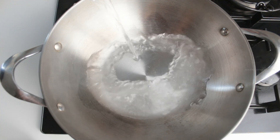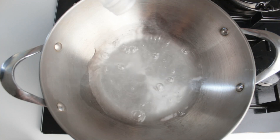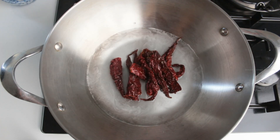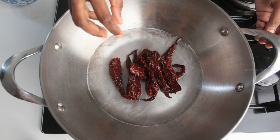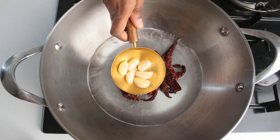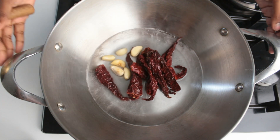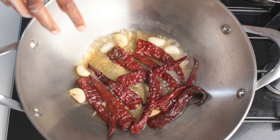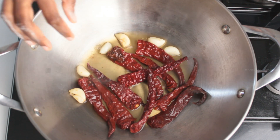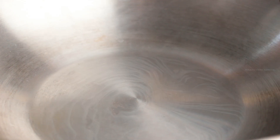To a kadai, I am adding half a cup of water, and to this I am adding 10 Kashmiri red chillies. You can also use the regular ones — if you are using the regular ones, you can add just 5 or according to your spice level. Also adding 6 cloves of garlic. Let this boil for 5 minutes. After 5 minutes, turn off the flame, let it cool down, and grind this into a smooth paste.